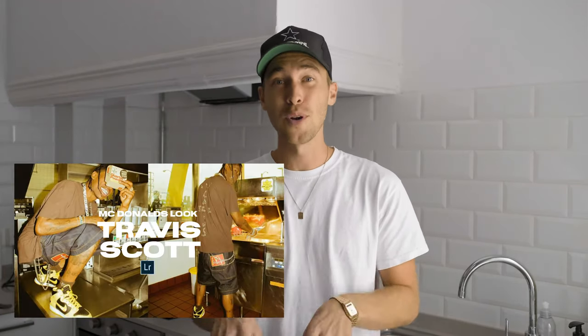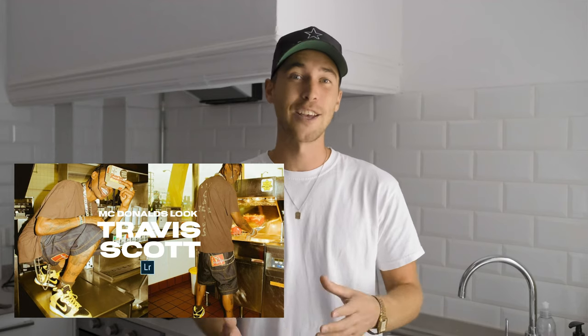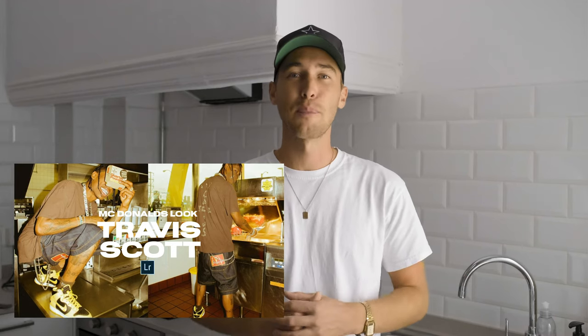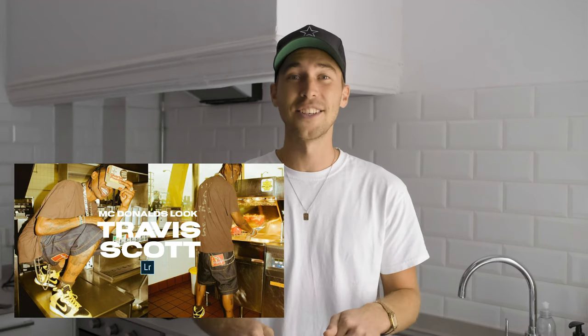That's it — this is the Travis Scott look. Here's a before and after. I hope you're happy with this result — I really like it and I think we came super close to that McDonald's Travis Scott inspired picture he posted. I've created a preset of exactly this edit. If you don't want to follow the whole tutorial or find it difficult, just get the preset — it's on my website and the link is under this video.